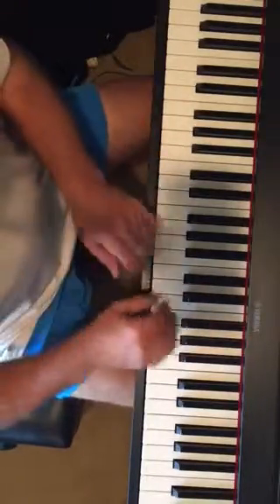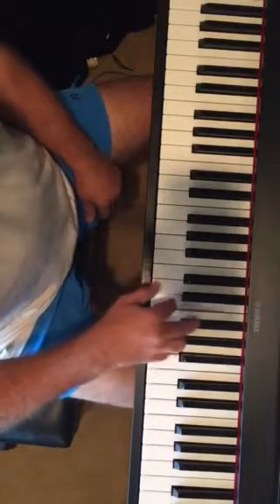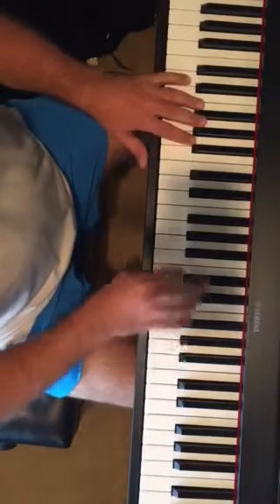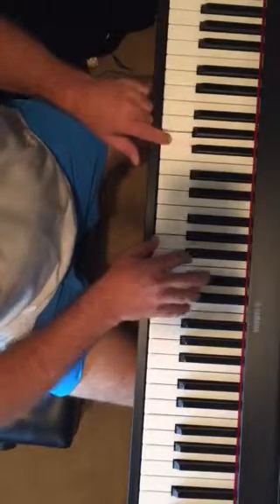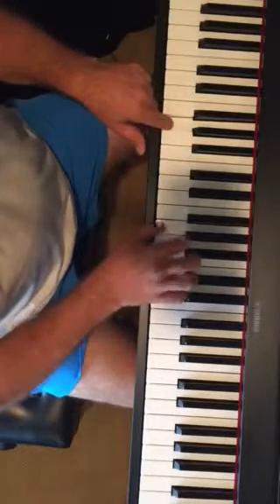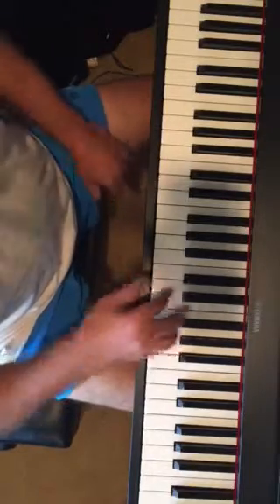We can do that if we were to go to the key of D. You just play the D and it has an F sharp. Go to A — we'll skip the sixth chord — and G. You can practice that.